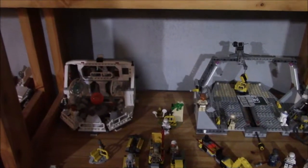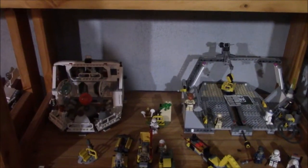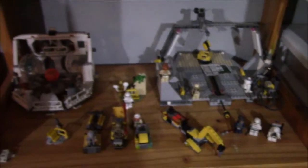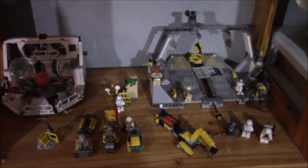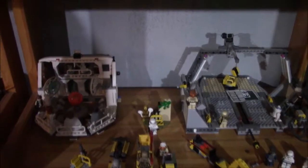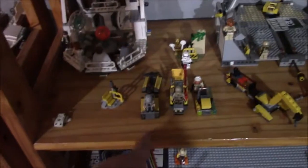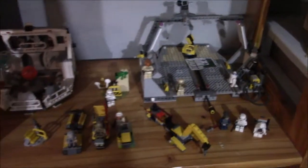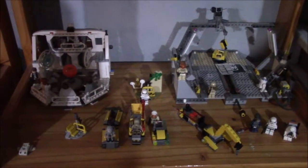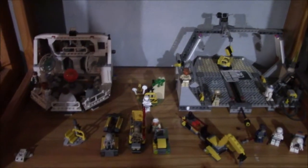Over here on the next shelf we have the Home 1 Lego Star Wars playset that came with this green A-Wing, as well as these little maintenance vehicles that go with the various Star Wars Lego ships. I really like those — I think I want to do a video on those someday.